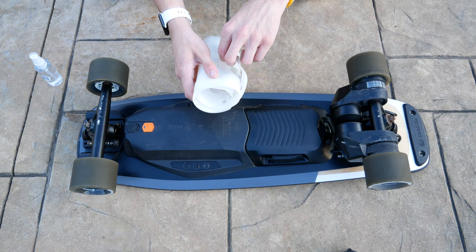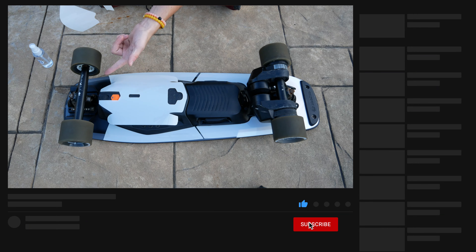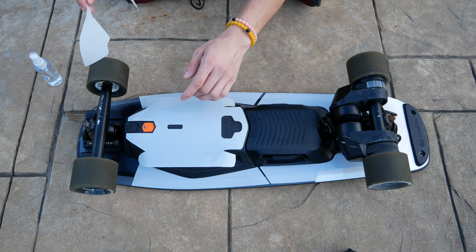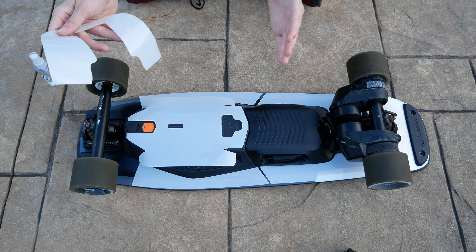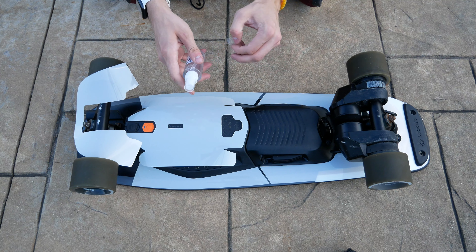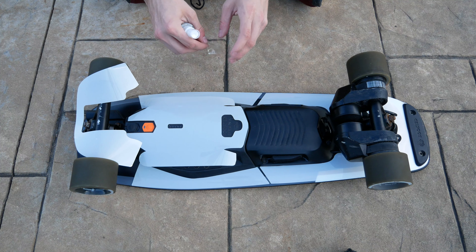Opening up the skin, it's attached by stickers. The kit comes with five total pieces: a front piece — which I can't put on right now because I need to remove my truck due to the Boosted Beams on my board — the battery cover, two side pieces, and the rear piece. I may have to remove the rear truck as well due to the light interfering. Basically, you cover the board in solution, peel off the plastic pieces, place them down, and squeegee them out into a position you're happy with.